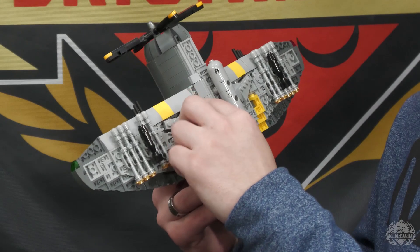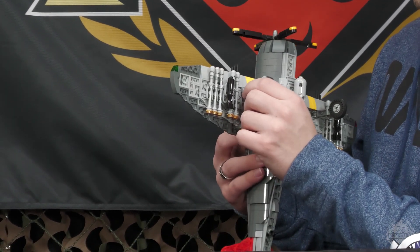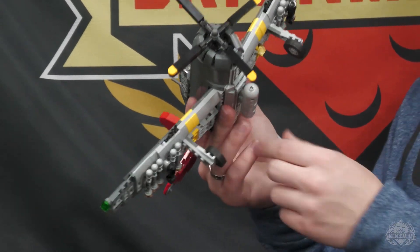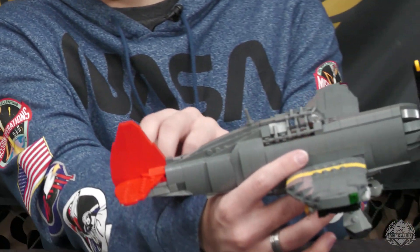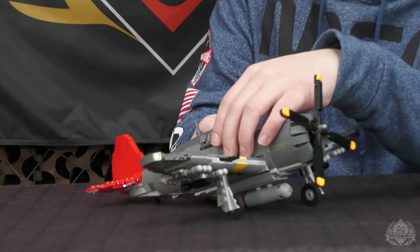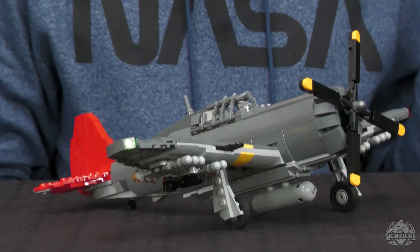Folding wheels that fit in there nice and tight — didn't get any covers on them, but I think there's a lot more to like about this build. If that's your only trade-off, it's not a problem. You've got all that going down there. You can fold the back gear as well if you'd like. That striking red tail is super cool, and the yellow stripes down the wings are both indicators that this is the 332nd. They would have these different stripes denoting different squadrons — I think I mentioned that in the P-40 video.